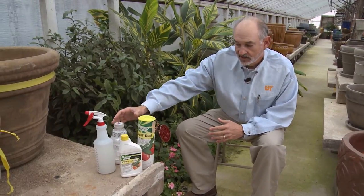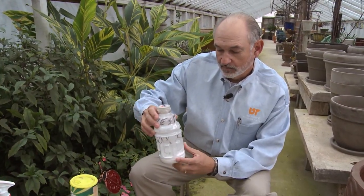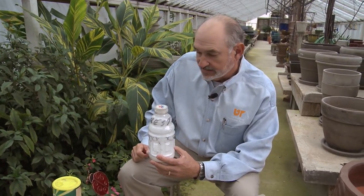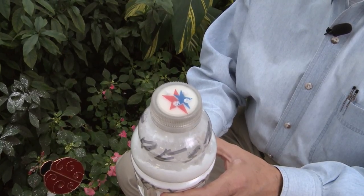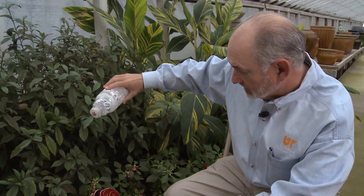With all of these formulations, it is important to get adequate coverage on the plant. The dust formulation is a little harder to get very good control or very good coverage because it's a little bit harder to get your dust on the underside of the leaf. There are applicators that you can force air through and it will blow the dust out and do a pretty good job. But most of the dust applicators end up being something like this — this is a homemade one. We've got some holes in the top, and it makes a pretty decent applicator. And I'm just going to start applying a little bit of this dust here.